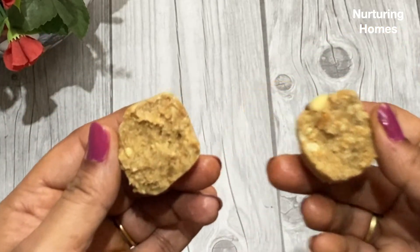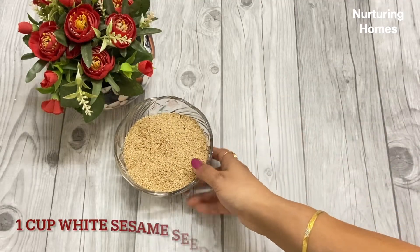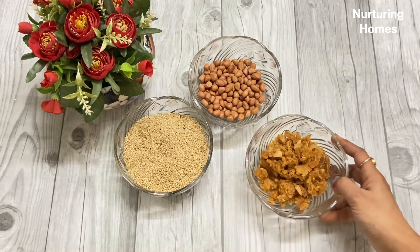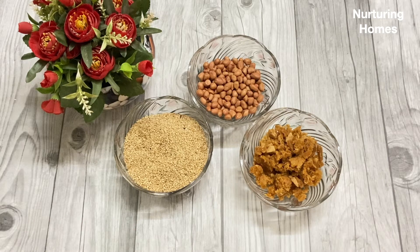So let's begin making these laddoos. The 3 main ingredients we will use are 1 cup of safed til, 1 and a half cup of moongfali, and 3/4 cup of gur. These are the only 3 ingredients we will need to make these laddoos.